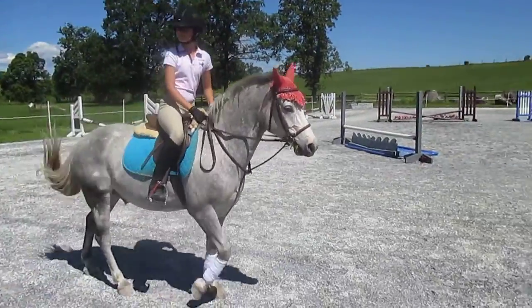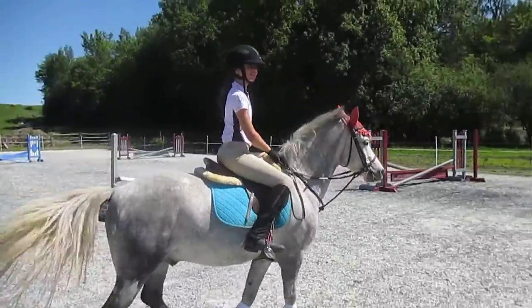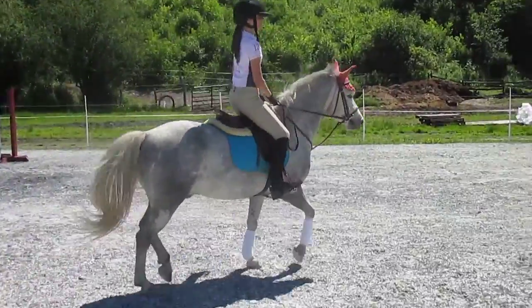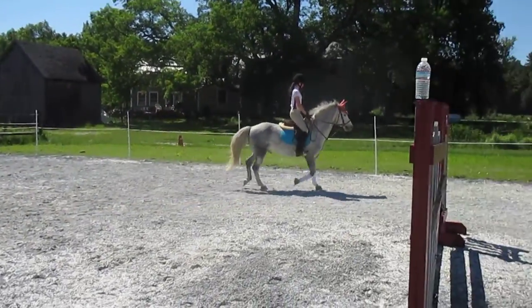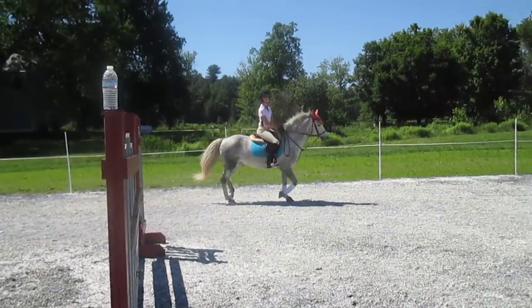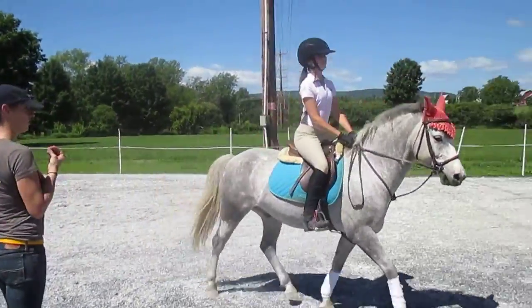For your first jump, you're going to try to keep the canter. It's a nasty one. Start trotting, but you have to go the other direction. And now no shorter with the reins from here, because he's got his head up like an extra inch right now.